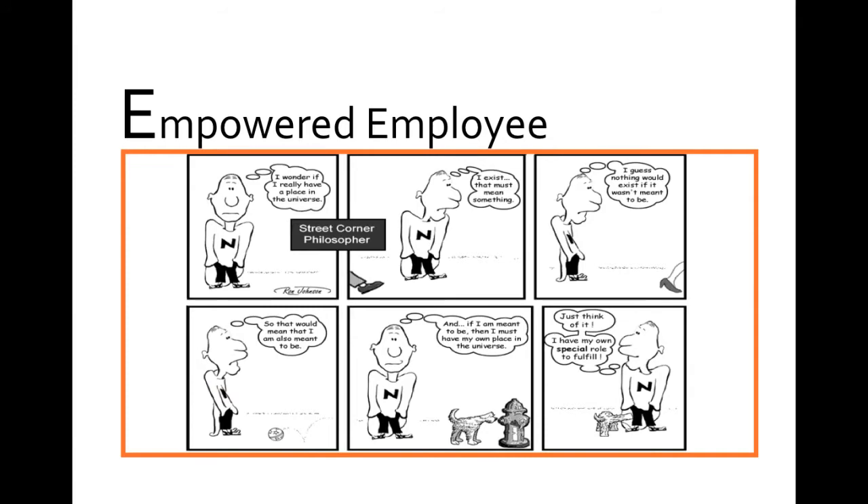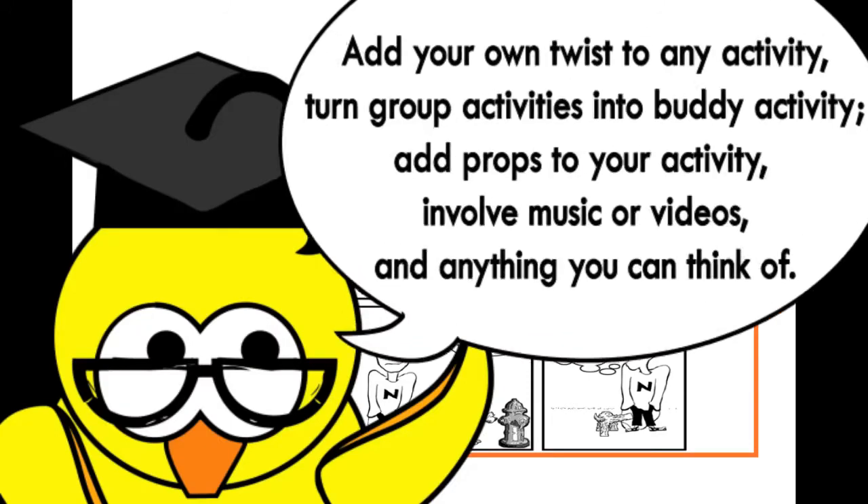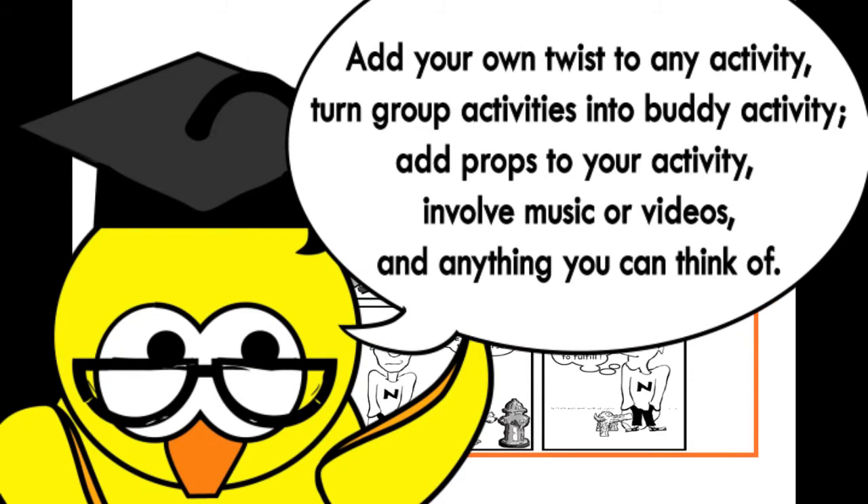Here we have demonstrated how we can elicit participation and engagement. We can also add another twist to the activity — just ask them to buddy up and get them to tell each other how what they do matters to them and the organisation. Remember, everyone's role makes another in the organisation easier and more effective.